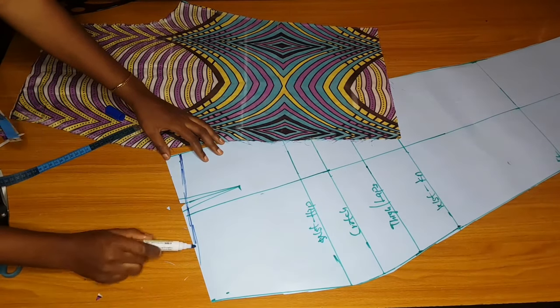I'll also cut out the lining. I like adding lining to my Ankara because Ankara is not that strong — it can disappoint. I'm also making this for a client, so adding lining gives it strength and durability.